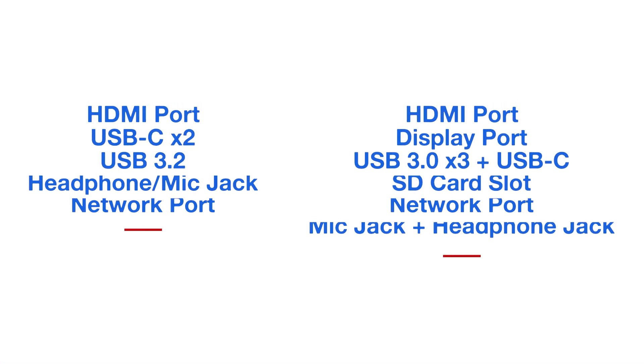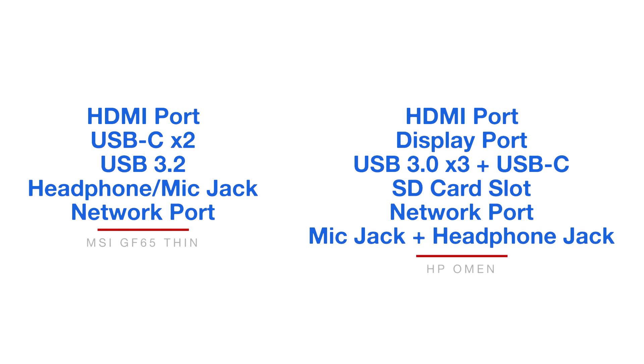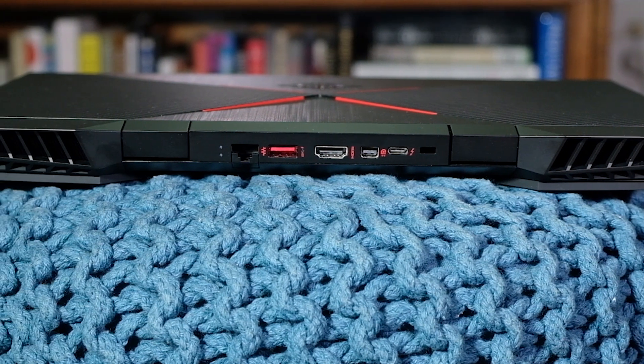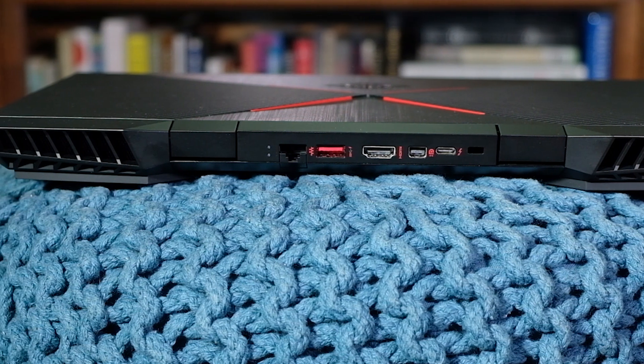The ports are shown on screen right now. As always, it really comes down to what you need as a designer, video editor, or gamer. Are you going to be using dual monitors? Do you need an SD card slot to pull in video or photo footage? For me personally, I like dual monitors and an SD card slot, so it's really a preferential situation.